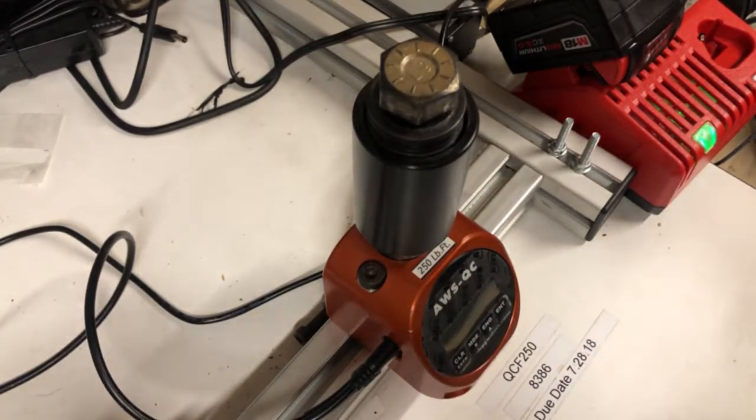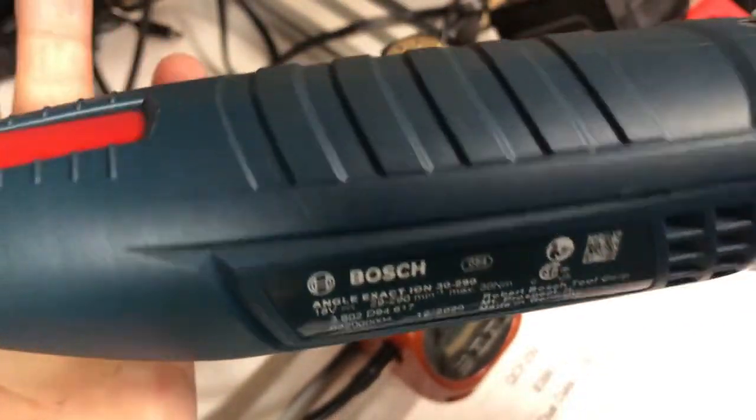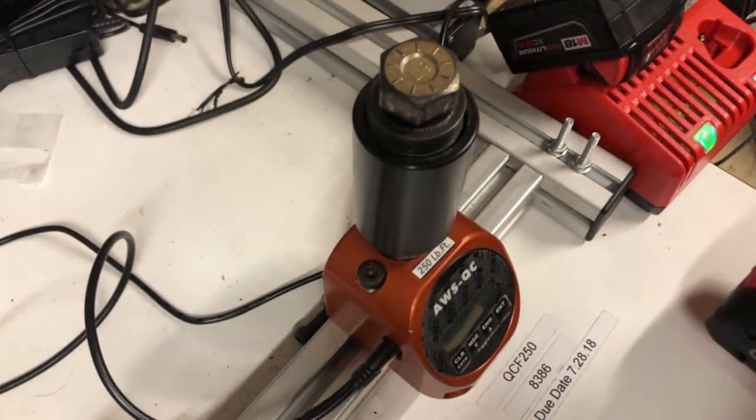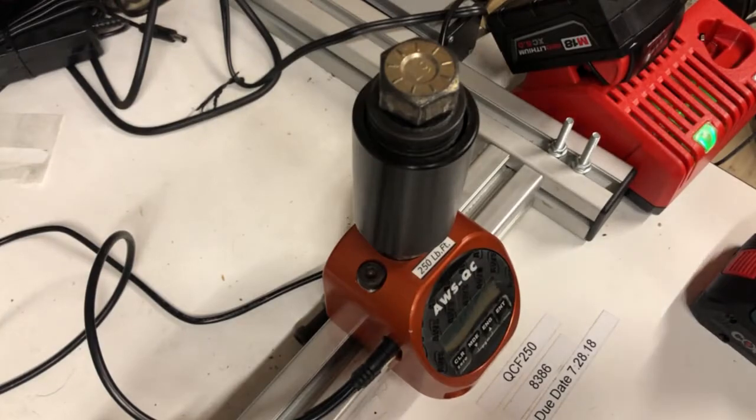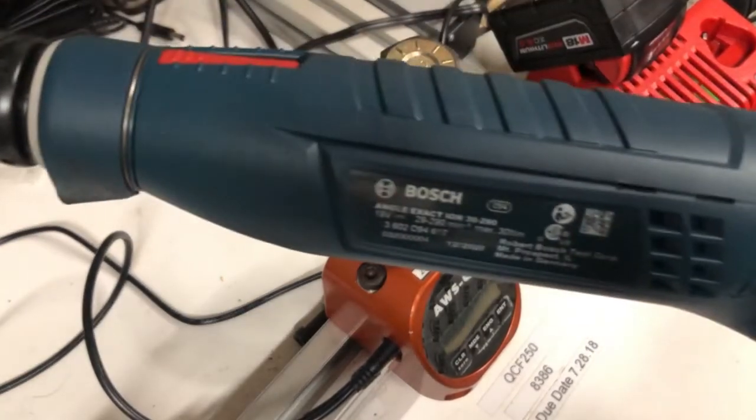All of the Angle Exact ion models can be repaired the same exact way — it doesn't have to be exactly the 3290. You can repair all Angle Exact ion models the same way. You can also find parts at Bosch Service — I will put the link in the description below. Or you can call us, email us, or comment in the video and we will be able to help you out. That's how you repair a Bosch tool — thank you for watching.